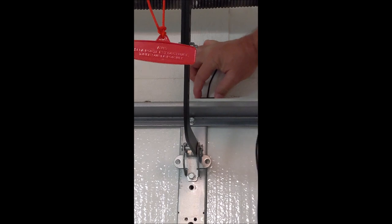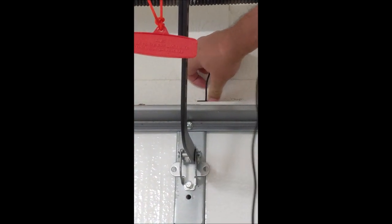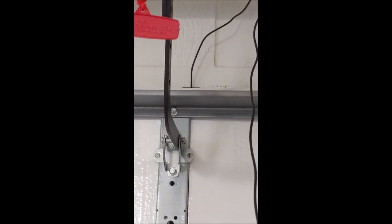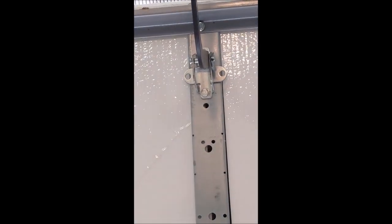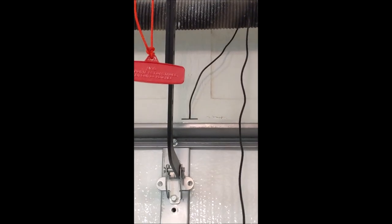Right about there is where I had the old one. So before I screw anything down — it's only taped — I'm going to have my lovely assistant go open and close the garage door again. Just open and close it. And that's the test that we didn't pop that thing off while the garage door is open and closing. We definitely did not, so I'm feeling very comfortable with screwing that in place.